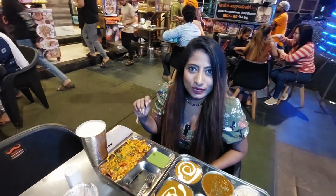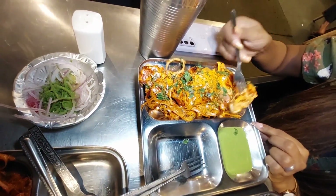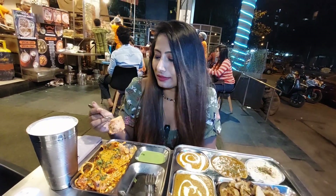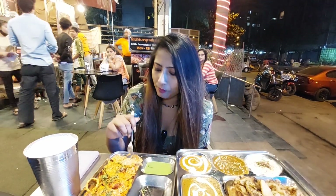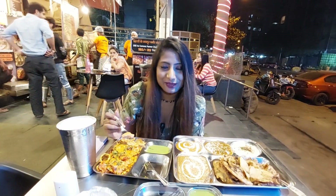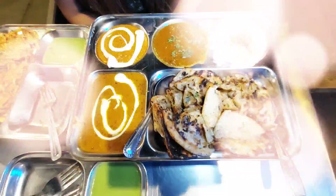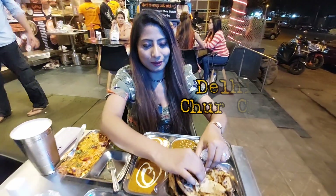We are going to start with Banjara Soya Chaap. I can't wait because I have never tried this dish before, so I'm very excited. It's creamy, buttery, and it is definitely tasting like meat — the texture is meaty. I like it.